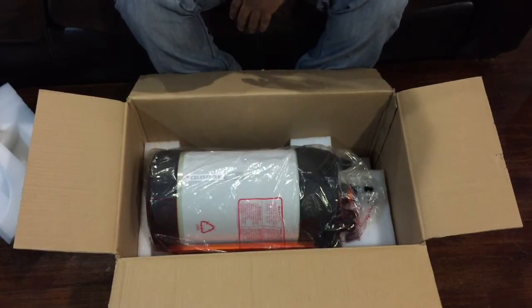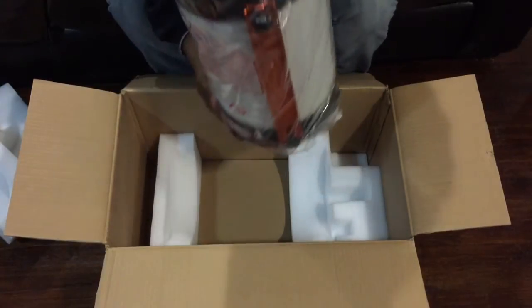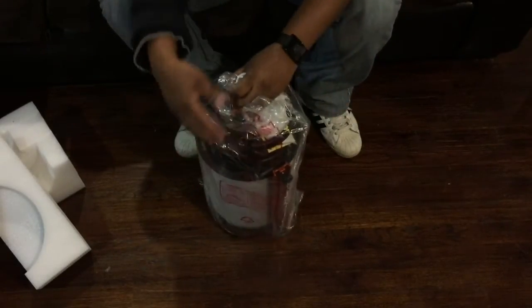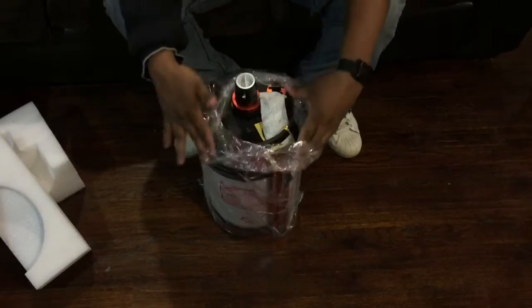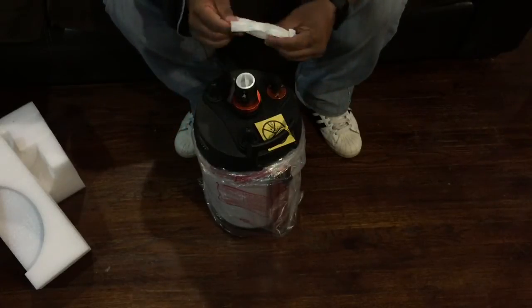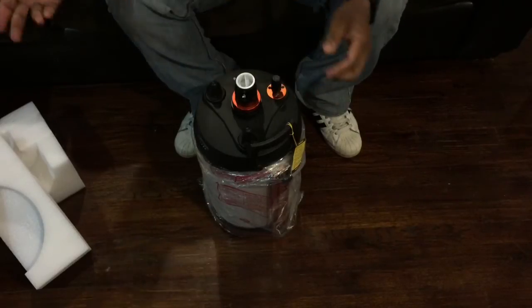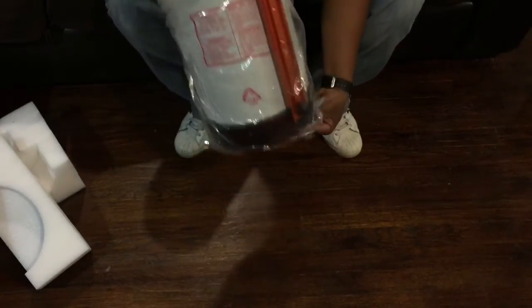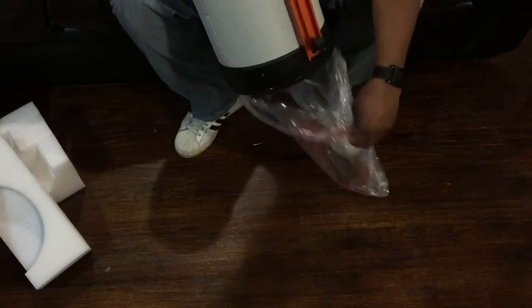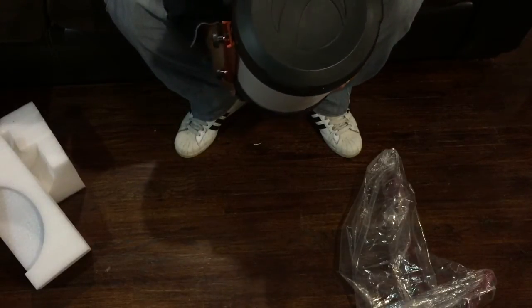Let's put this aside and take the actual scope out — wow, this is huge. Before I had a six inch, and this is quite a step up. It's not that heavy, it just feels like maybe 15 pounds, definitely not more than 20 pounds.